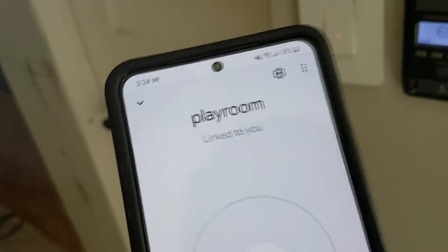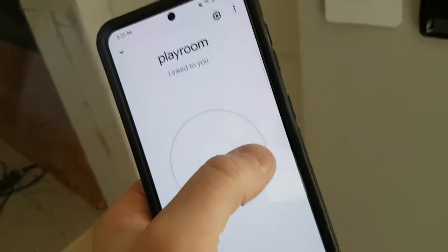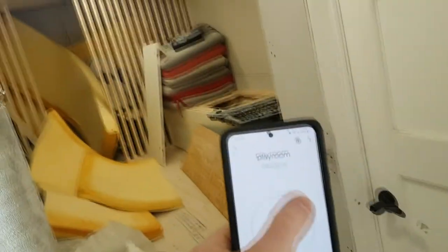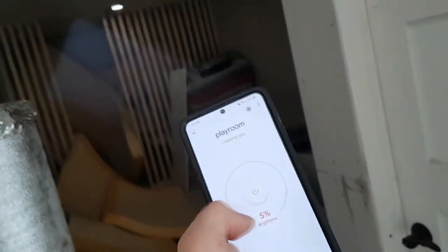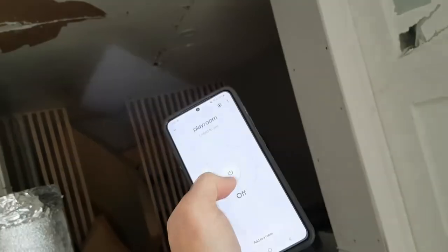We already linked this with Google. We call this Playroom and set it up with Google Home. You can see that this is also controlling the lights — off, on.